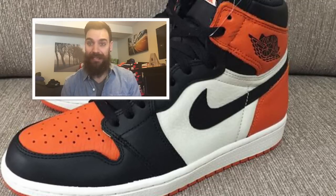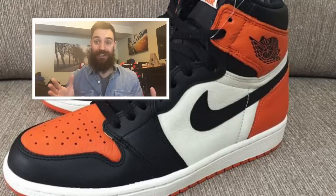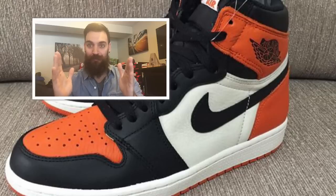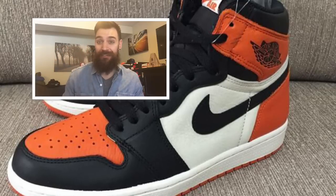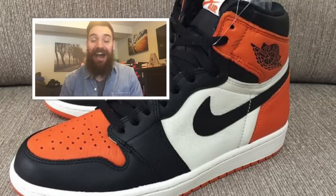My friend Philly Got Soul is a huge Flyers fan — he Nike IDs a lot of shoes in Flyers colorways, and this is perfect. It's a Jordan 1 exactly how any Flyers fan would want it. So all you Penguins fans, I don't think you could buy these unless you're supporting the Flyers.